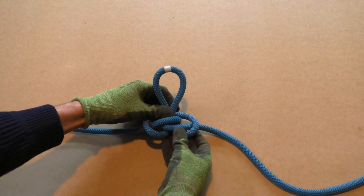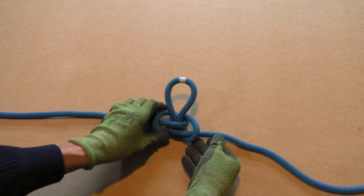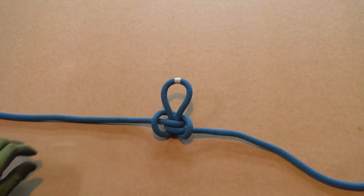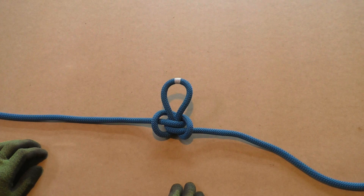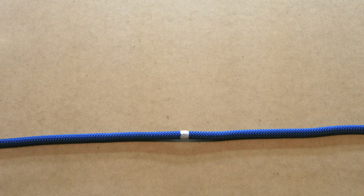Next we are going to show you again how to tie the Alpine butterfly loop with clear step by step pictures. If you like our videos please give a thumbs up and subscribe to our channel to receive updates when new content becomes available. Now we will show you step by step how to tie the Alpine butterfly loop by using the twist method.